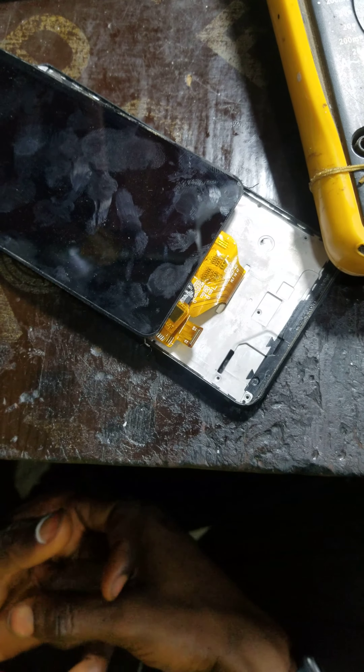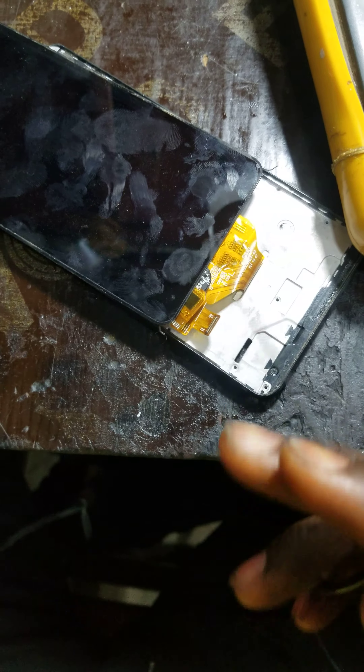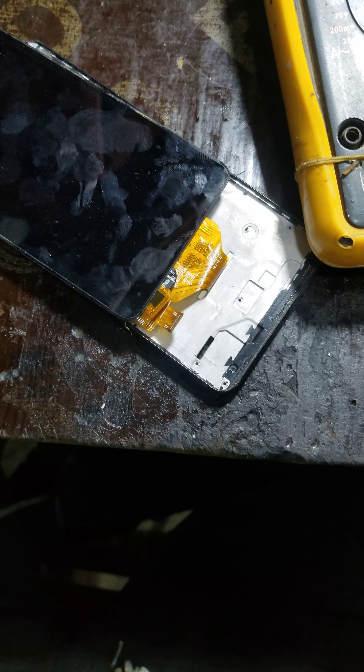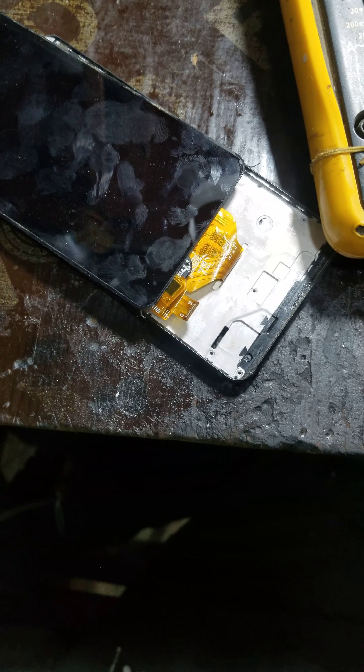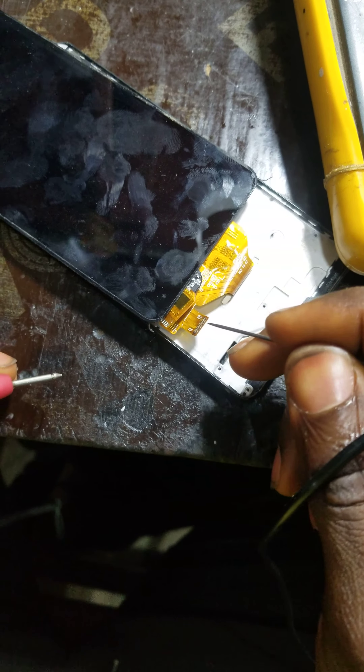Hello guys, this is TG Tech. This is the ITEL P32, same design as the Tecno B1P, just a little difference.